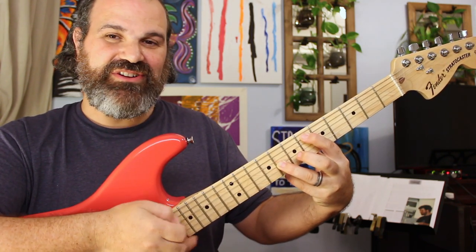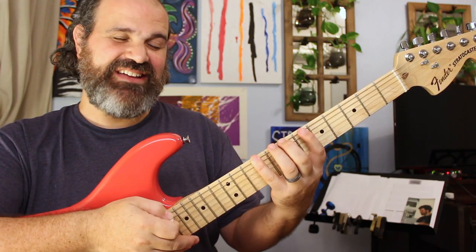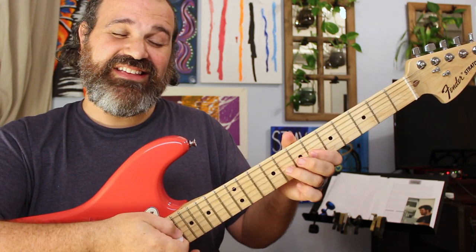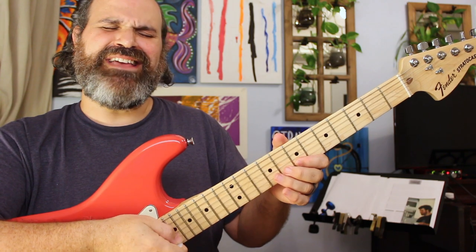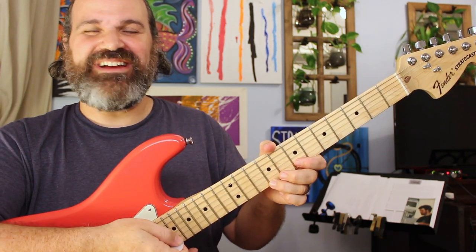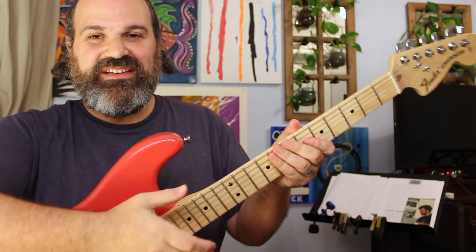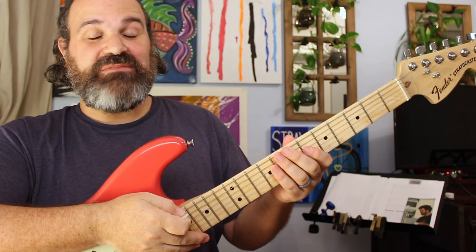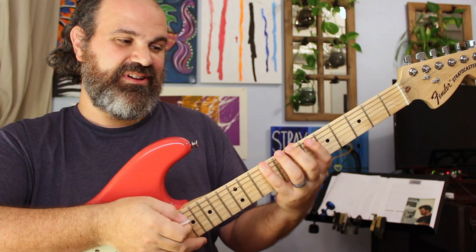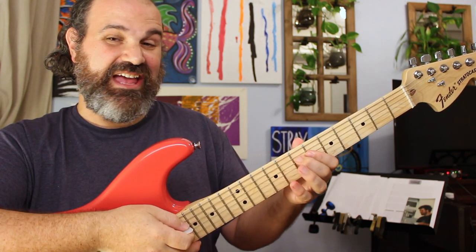So the Mixolydian scale on B, fret-wise: 7, 9, 6, 7, 9, 6, 7, 9, 6, 8, 9, 7, 9, 10, 7, 9, 10. For anybody who's not a guitar player watching this, here are the notes — I'll go slowly. The Mixolydian scale is: B, C sharp, D sharp, E, F sharp, G sharp, A, and B.